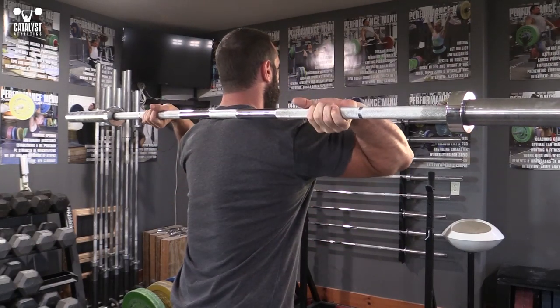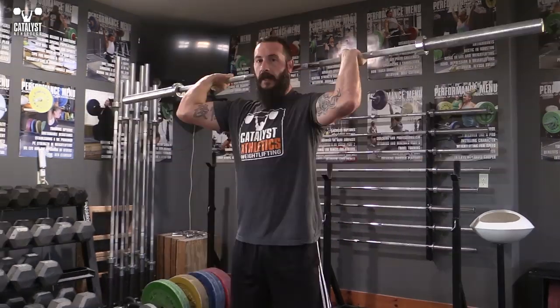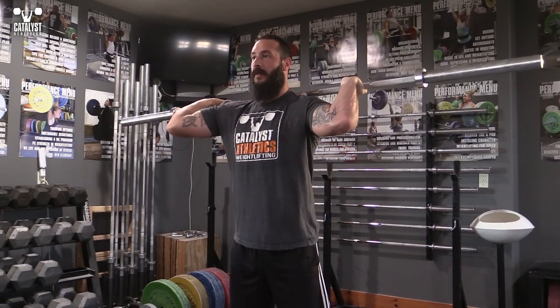Be sure to keep that bar on your upper back — don't let it drift up to the base of your skull. From that basic position, you can start creeping your hands out incrementally wider to start attacking that underarm area at a little bit different angles. You're probably going to find one spot that's a lot tighter than the other, and that's a good place to spend some extra time in addition to your actual clean grip.